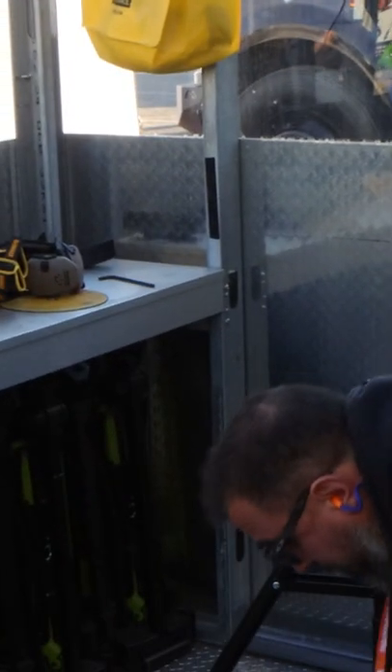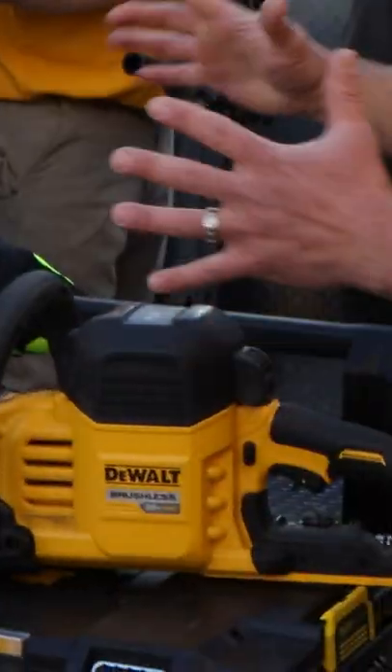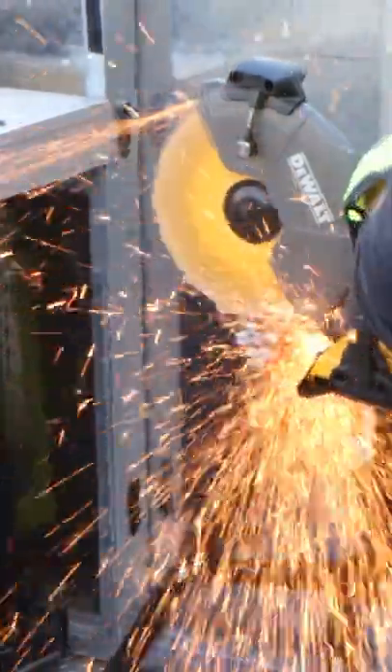I think it's sweet to be honest with you. We're excited to see this. What do you got Ricky? Yeah, this is our surprise launch at World of Concrete. It's our brand new DCS 692 9-inch cutoff saw.